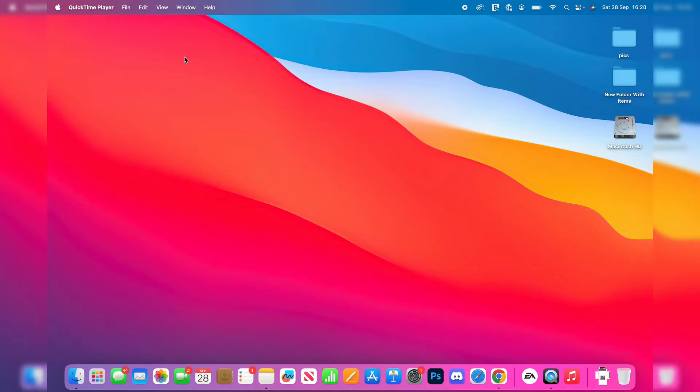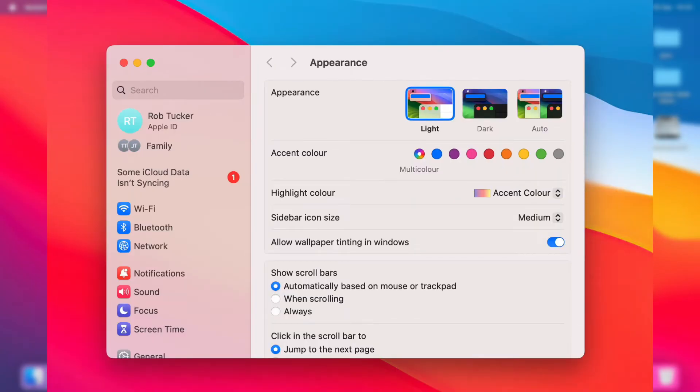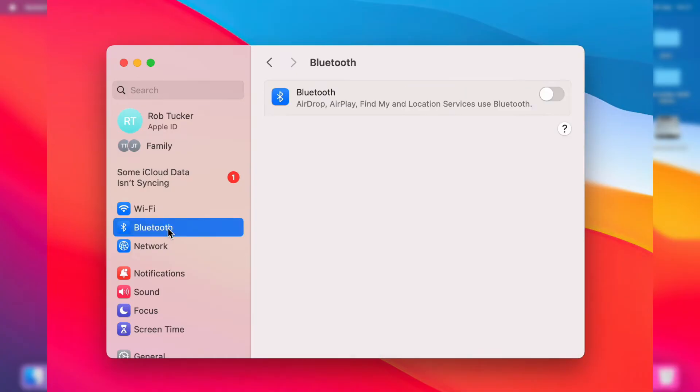Let's go and do this. Come to the bottom of your computer and open up your settings. Click on System Settings, then go to the left and click on Bluetooth.